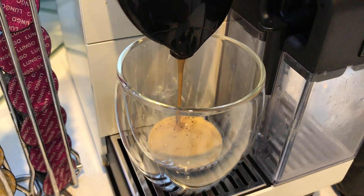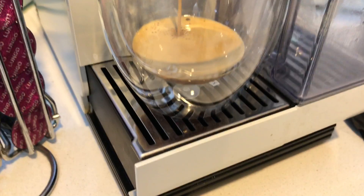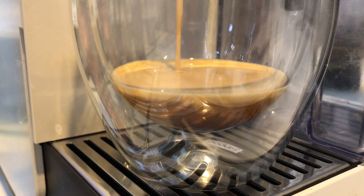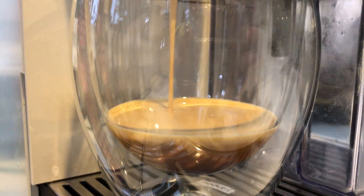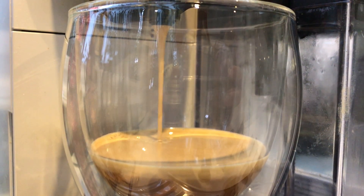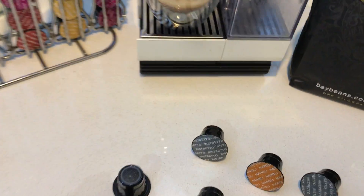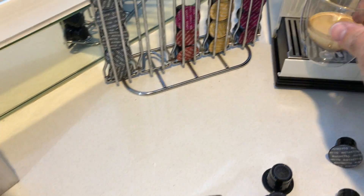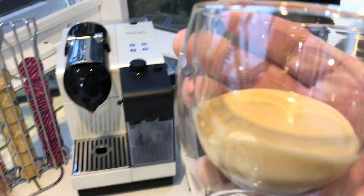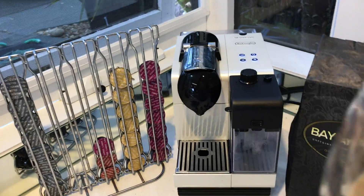You can see straight away the crema from these capsules is very nice — nice and thick. Yeah, that looks perfect. I'm going to have to try that one myself.